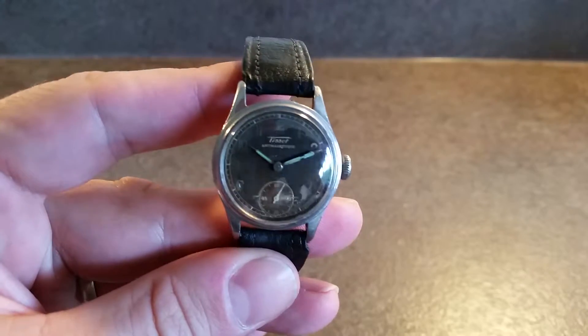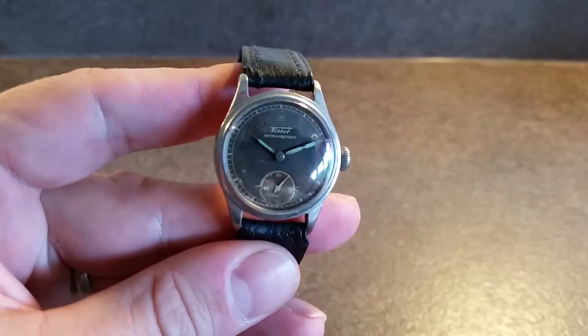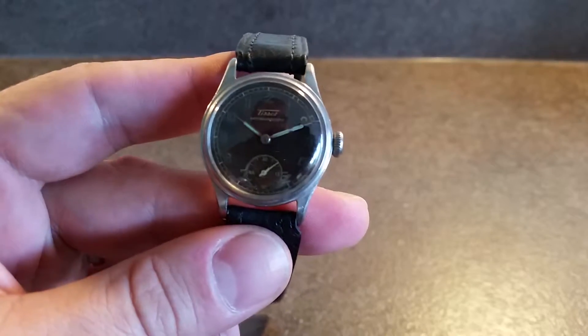Hello watch fans. Birth year watches here, this time with the 1946 Tissot anti-magnetic.